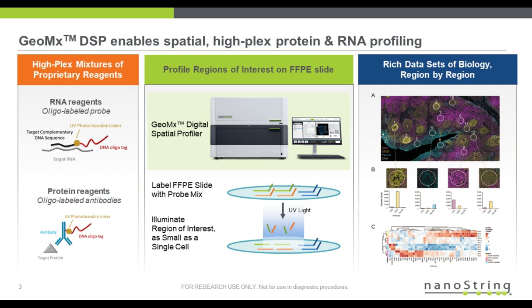GeoMx DSP is a novel, highly multiplexed assay that digitally characterizes RNA and protein expression from spatially discrete regions of interest within tissue sections. Here's a high-level overview of our workflow. On the left, it starts with our HiFlex mixtures of nCounter probes for RNA or antibodies for proteins.